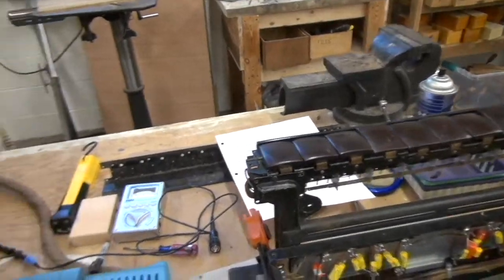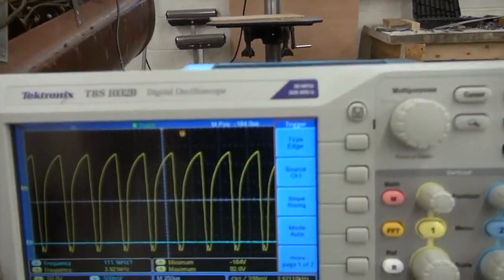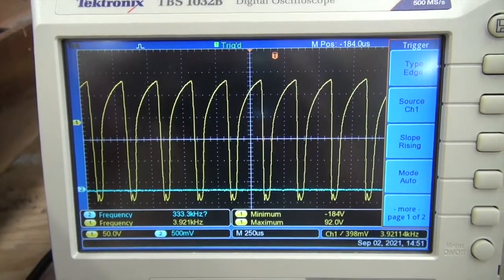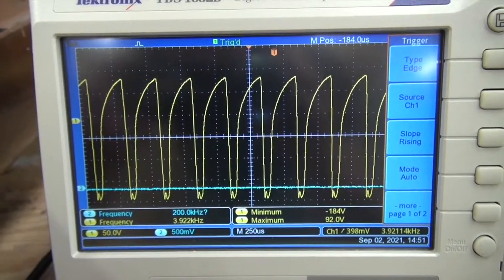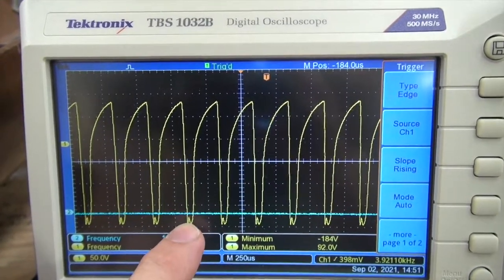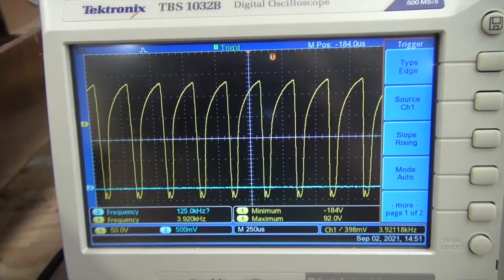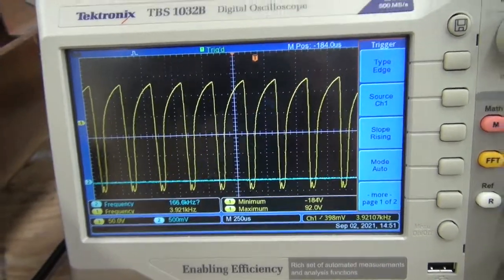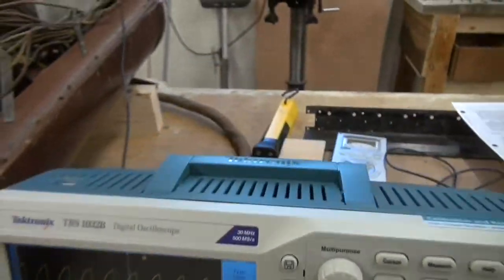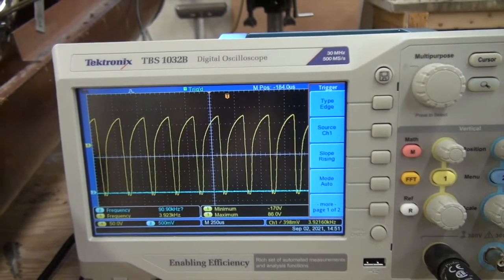Now we're going to take a look at some of the guts — this is something I've never seen on YouTube. That is the waveform of the master oscillator. This is all done with tubes, and it has a very distinct sound. You can see there's a little wiggle down at the bottom of the waveform. This gets divided down, so it's not exactly this waveform at the output. Every time you play a note — if we play B, nothing happens on the oscillator, but then as we go down from there, you can see it change.